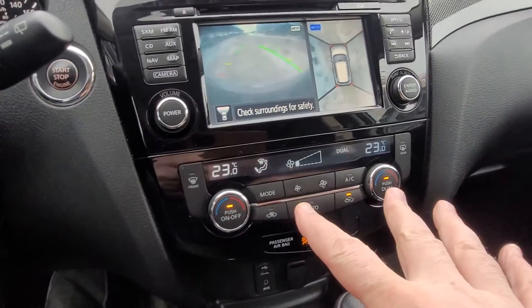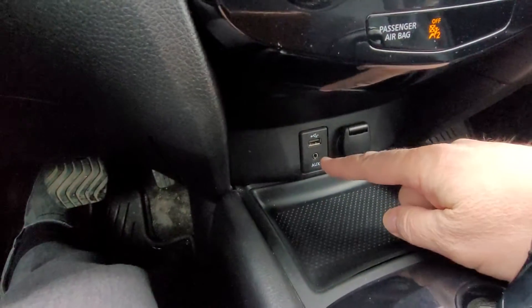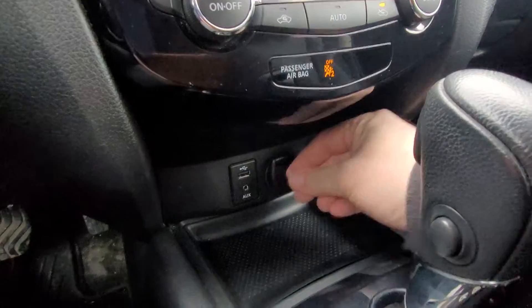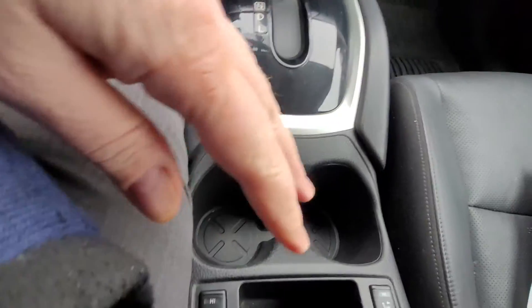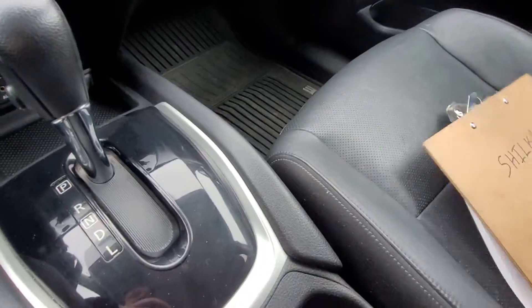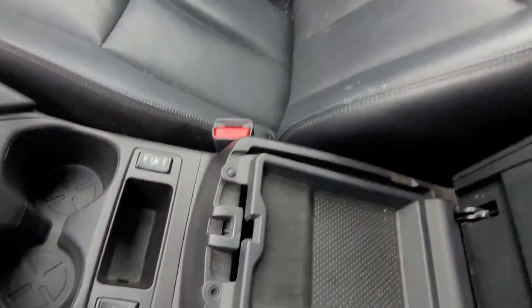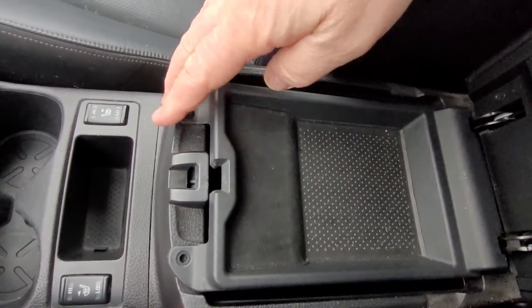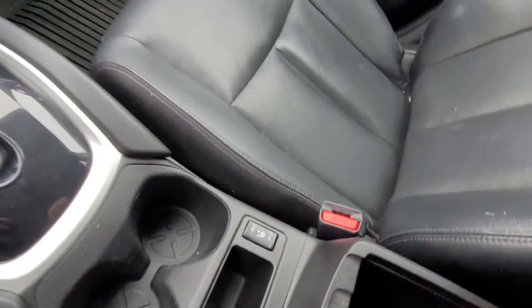We've got dual climate controls. Down here we have a USB auxiliary input and a power outlet. Moving down: cup holders, heated seats, and into the center console we have two layers — just the first tray, and then deeper down where there's another power outlet.